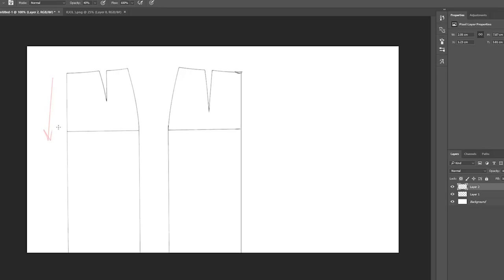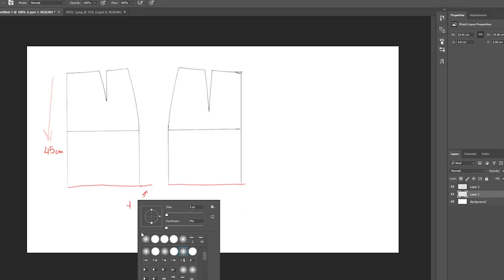For this pattern you will need a basic pattern for a skirt, which you can find on my channel. The first step is to measure the length of the skirt. You can keep this length, make it shorter or longer — however you decide. I decided on 45 centimeters. Then I added three centimeters on the side to create a bell.